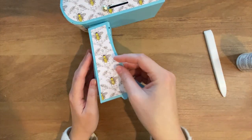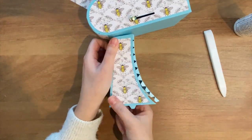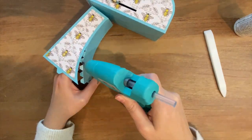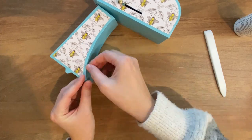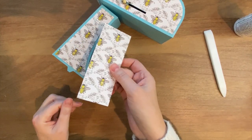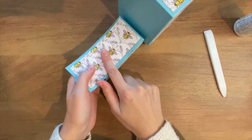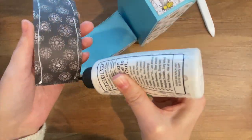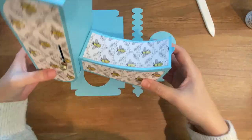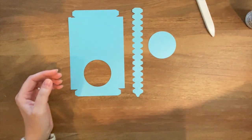And now we can attach this piece. The last thing to do is to attach this decorative panel to this portion right here. With that all in place, we are going to set this aside and work on our base.